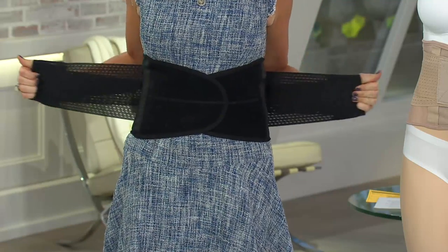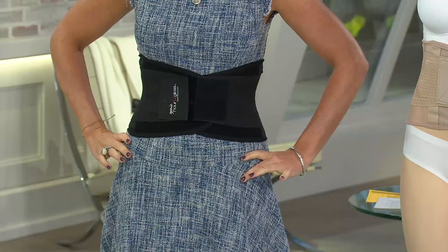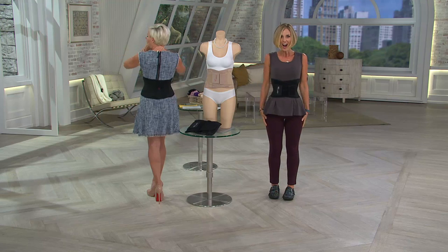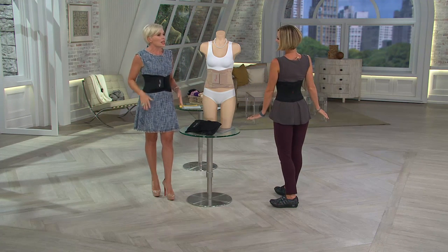Just watch the difference in my waist — and you know what, she's got a tiny waist as it is, but that is a dramatic difference. It's wild. It really gives you that hourglass shape. There's nothing sexier than having that hourglass shape.